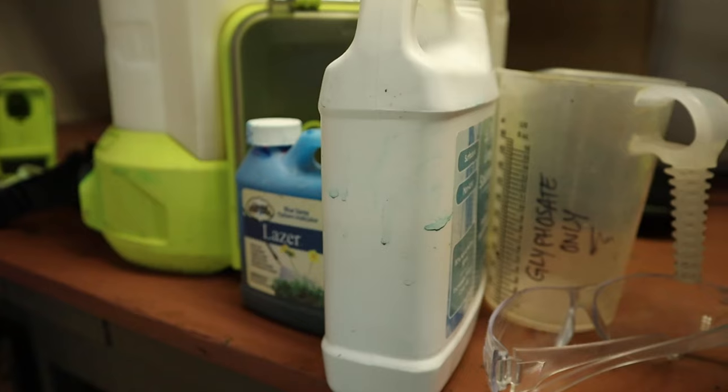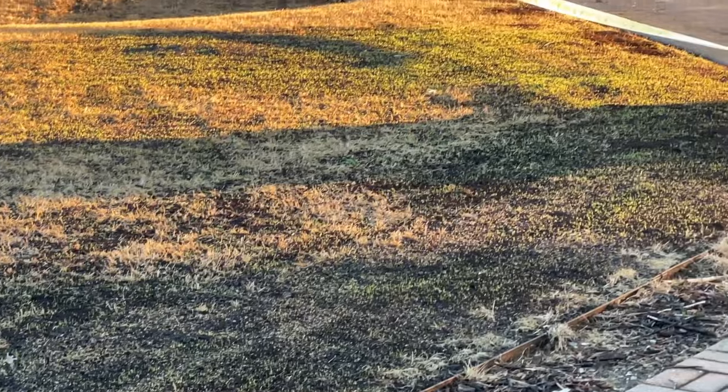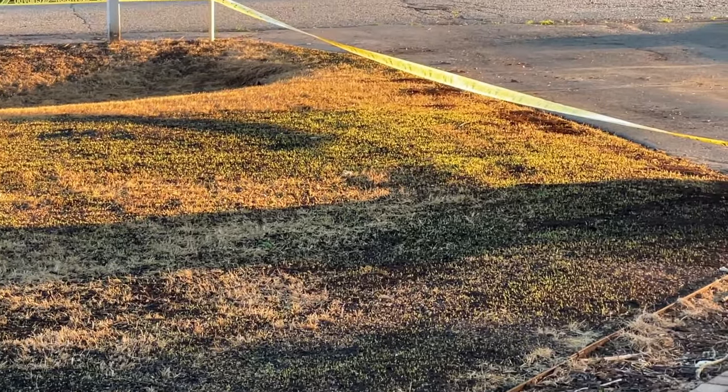Welcome back to the Lawn Mentor channel. My name's Kyle, and if this is your first time here, thanks for stopping by. In the past few episodes we've been talking about the lawn renovation going on in my front lawn — completely killed off with glyphosate — and now it has been seeded with GCI turf type tall fescue. Today is the day for the first mow.